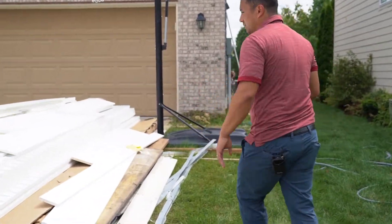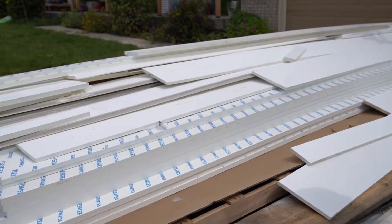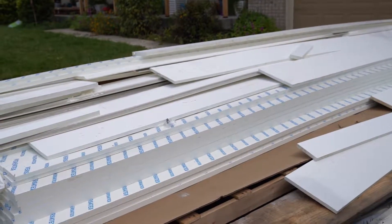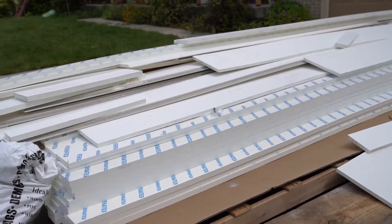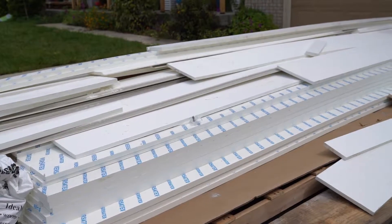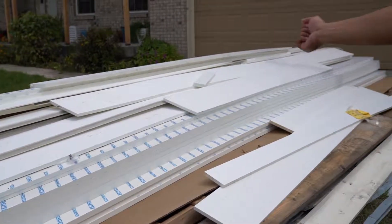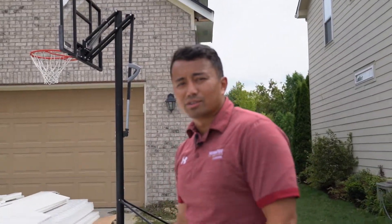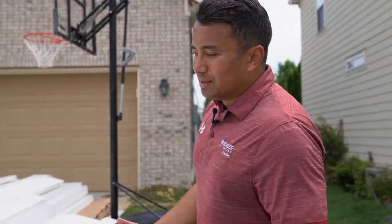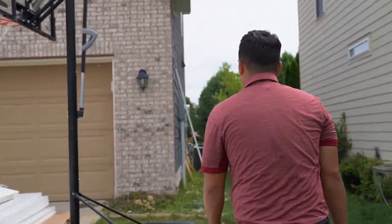One thing to note on the Versatex: we have this nice clear protective wrap on it. When builders install it — especially deck builders where material sits on the ground and it's messy on the job site — afterwards once it's installed, they can rip the film off and keep a nice clean look to their boards. They won't have to wash it or worry about it as they're building the project.